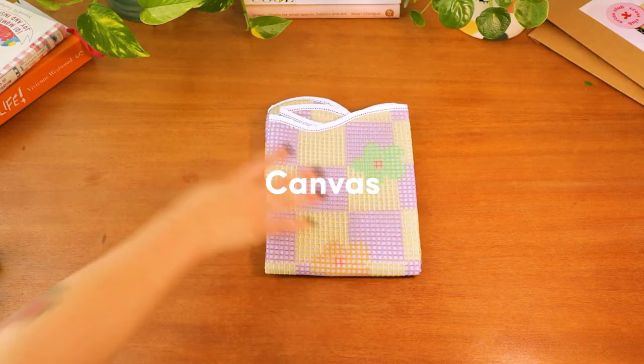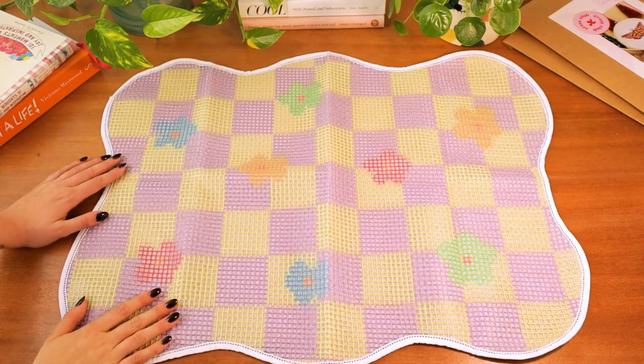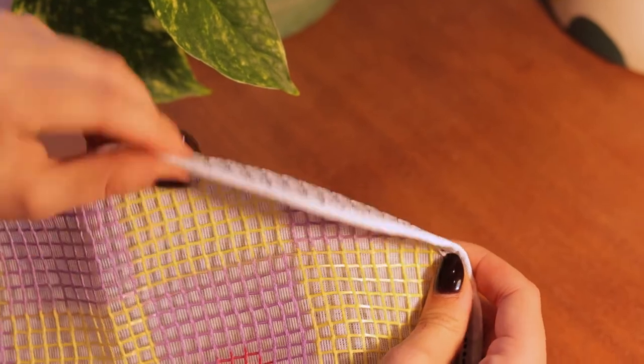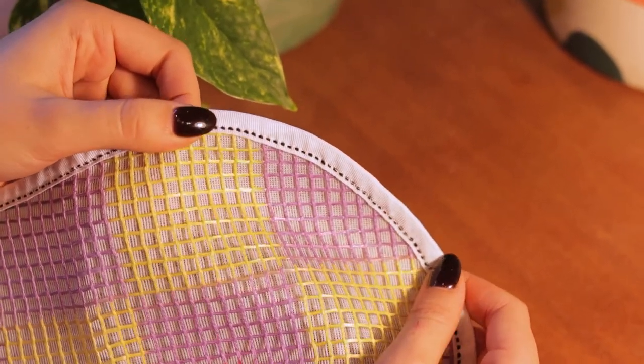Finally, you'll also have your pre-backed canvas. It's printed with a design to make it especially easy to follow the pattern, and the backing is sturdy so it can go straight onto the floor or wall once it's finished.